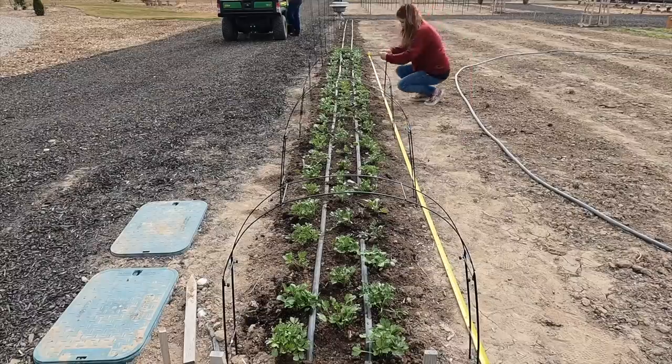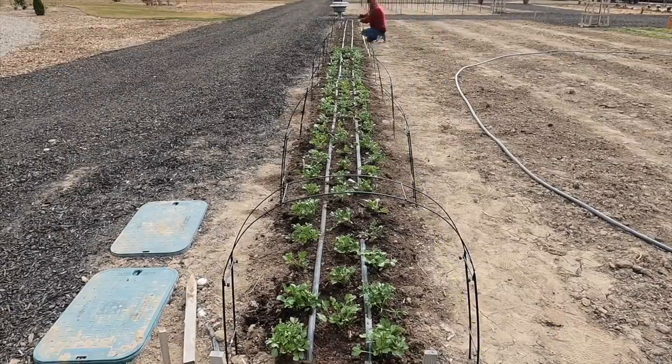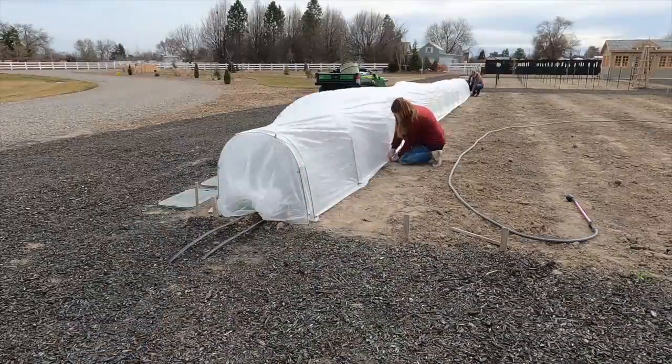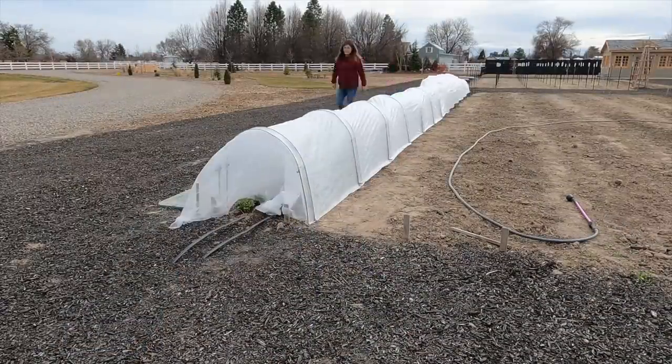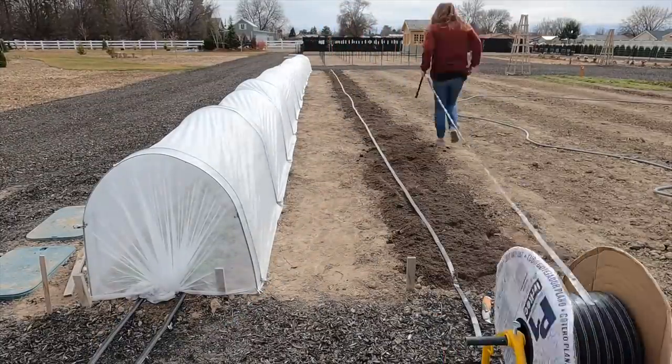I put super hoops over them — they're from Gardener's Supply, these little black adjustable hoops that come in five pieces so you can make the hoop smaller or bigger. Then I added some sheer white fabric — it's like a summer-weight row cover — clipped to the sides. It's probably a little stressed outside today with the wind, but we'll see. Super happy to have our first crop going out there.